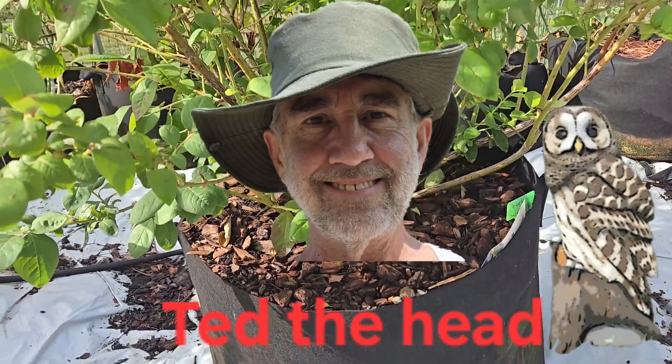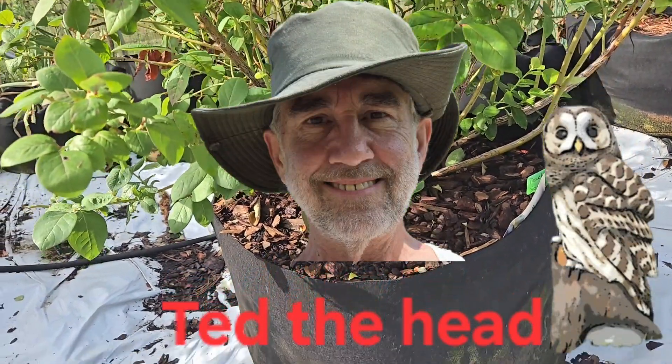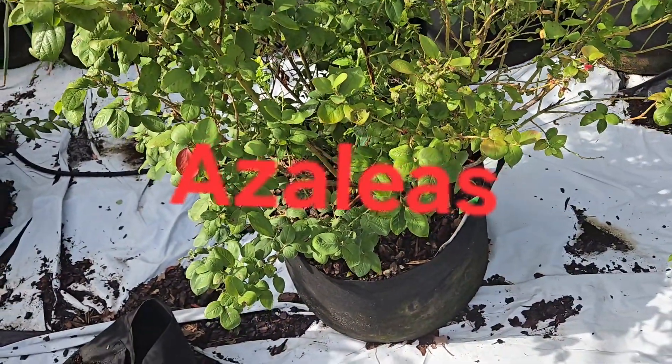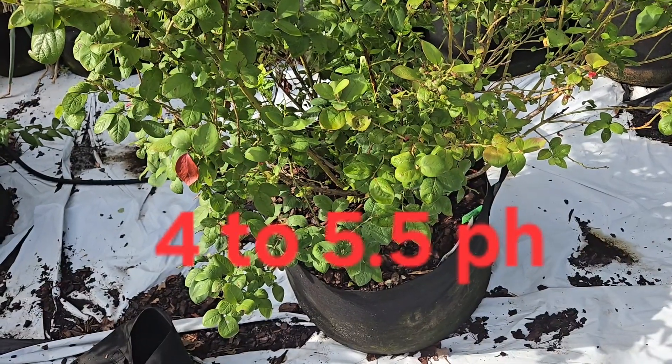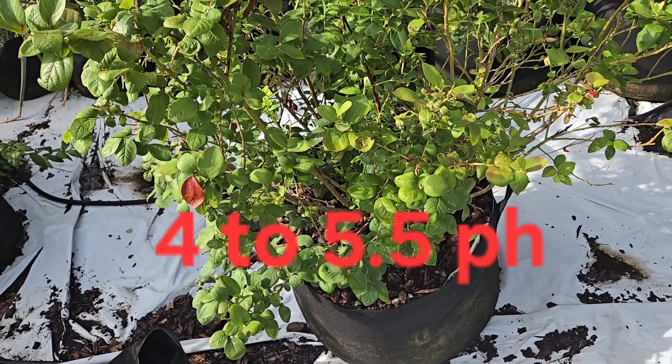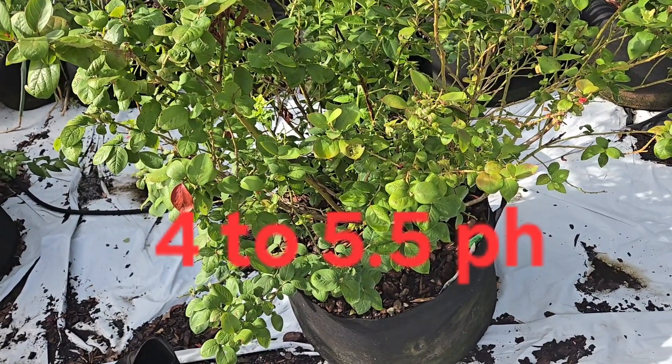Another thing: you can't just use regular fertilizer. You have to use fertilizer made for azaleas or blueberries because it's going to have a pH of 4 to 5.5.